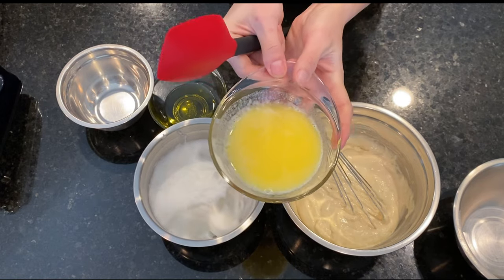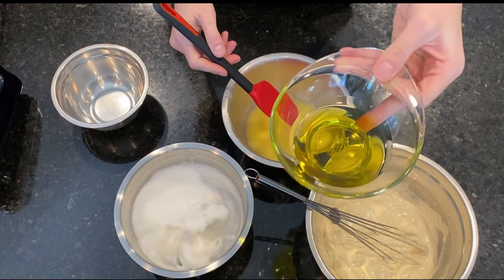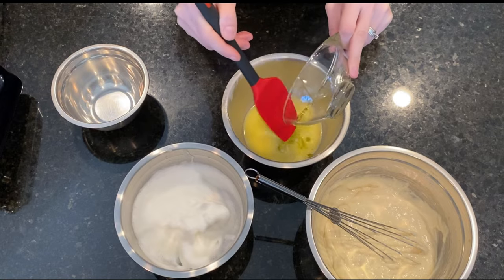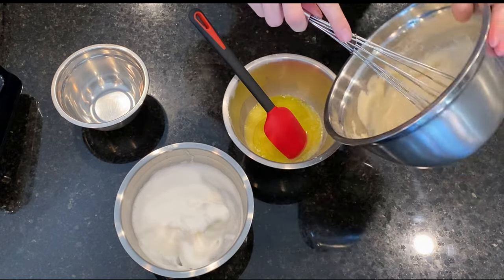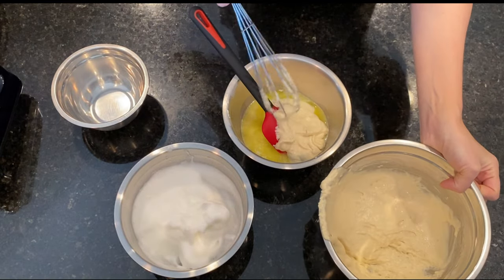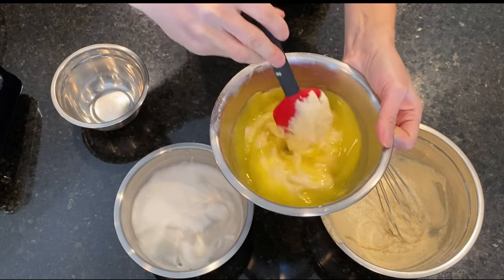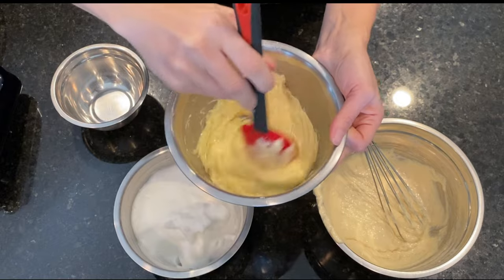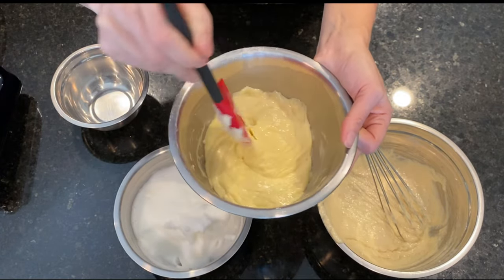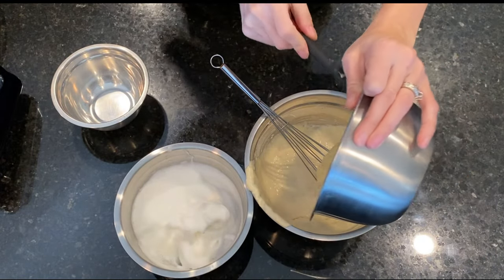We take the melted butter and pour it into a bigger bowl, and we add the olive oil too. We mix them, then we add a third of the batter and mix well. Once the butter and oil are well incorporated, we add the mixture back into the batter and mix well.